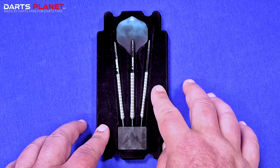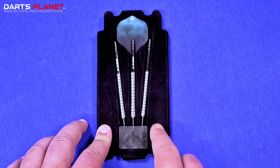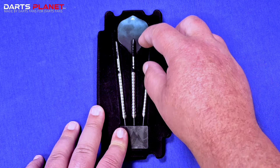Some safety information there, Mission logo, and obviously some links as well. Let's get the darts out and have a closer look. Comes in this plastic insert that's got like this black velvet coating, got a Mission branded point holder, and obviously the three barrels and stems with the flights in behind.